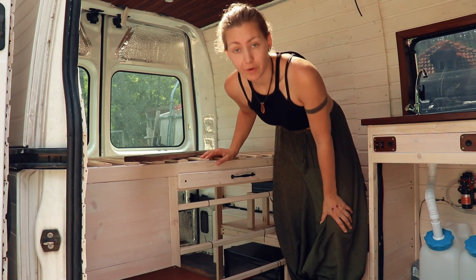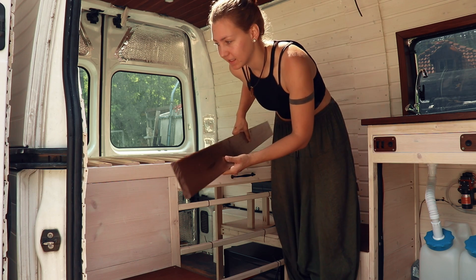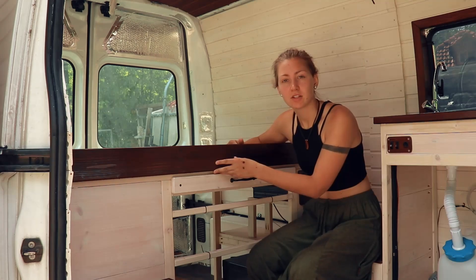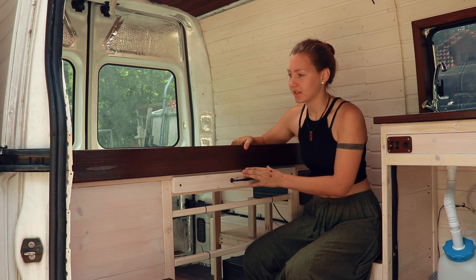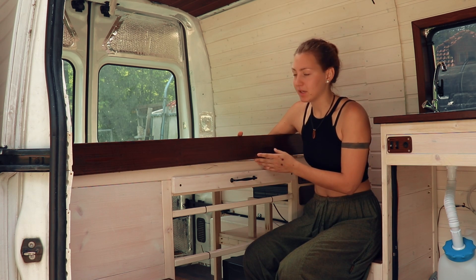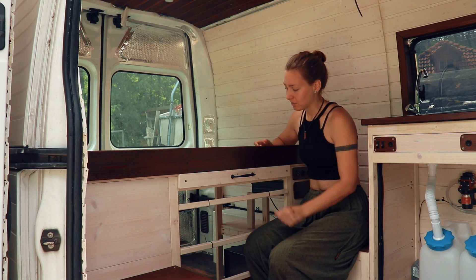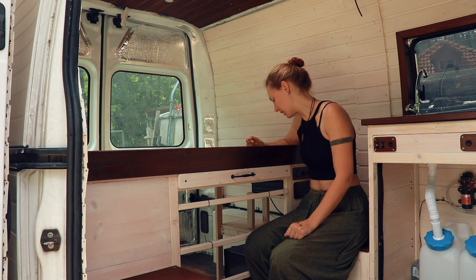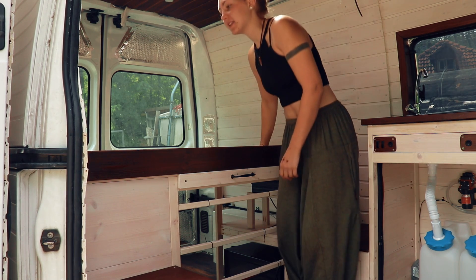Now we're going to take one of them and try to install them in the van. The first little thing I want to install is this board here, and it's gonna go just in front of the bed. This is not only going to cover up this not-very-nice-looking area here, but it's also gonna hold the mattress in place. I'm going to use some angles for that.